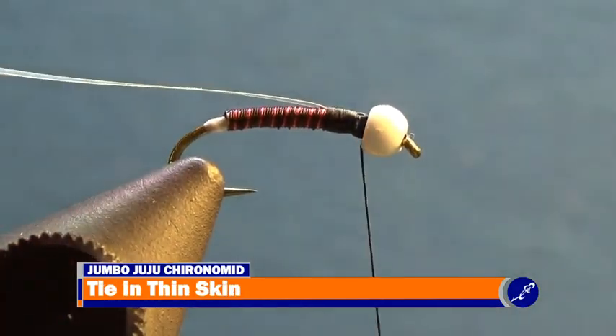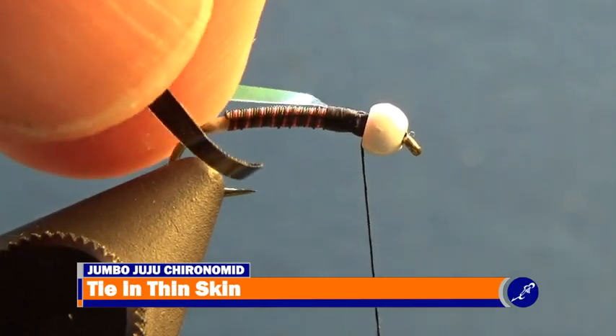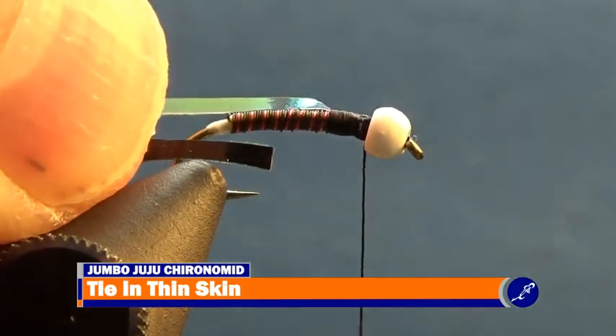Cut a piece of black thin skin that is about half the hook gap wide and reaches past the back of the fly. For this size 16 hook, that is about an eighth of an inch wide. Tie this piece of thin skin in the same way the tinsel was tied in.